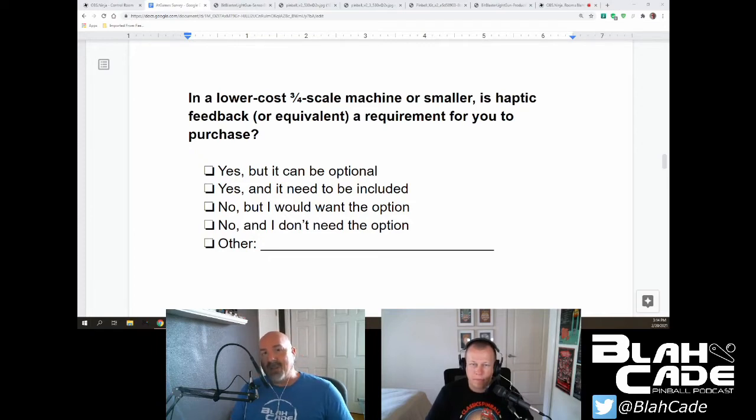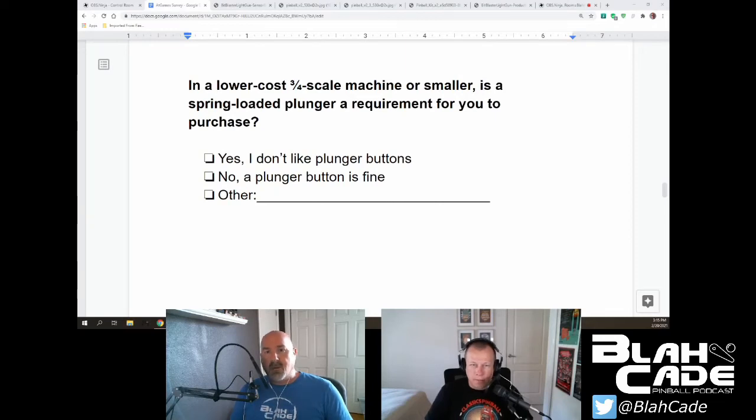Next: in a lower cost three-quarter scale machine or smaller, is haptic feedback — or the equivalent — a requirement for you to purchase? Yes, it needs to be included, absolutely. Otherwise, if you're talking about a tabletop and haptics aren't included, we're getting into the market where you can just slide in an iPad and play that way. Be different, be unique to the marketplace — having haptics built in is a selling feature you can't get with those iPad arcade-style things.